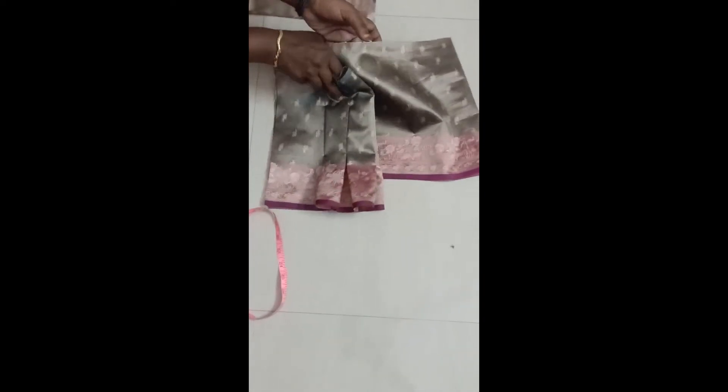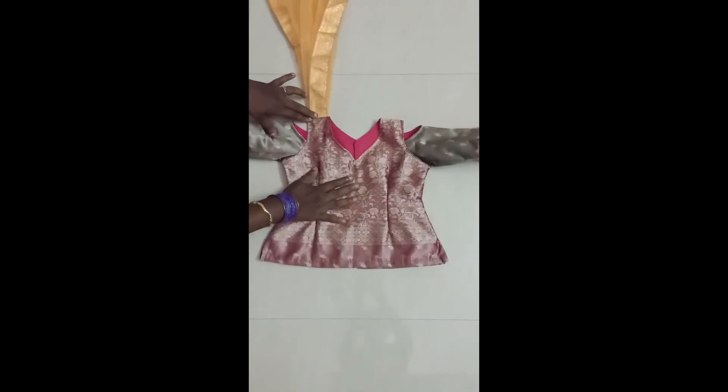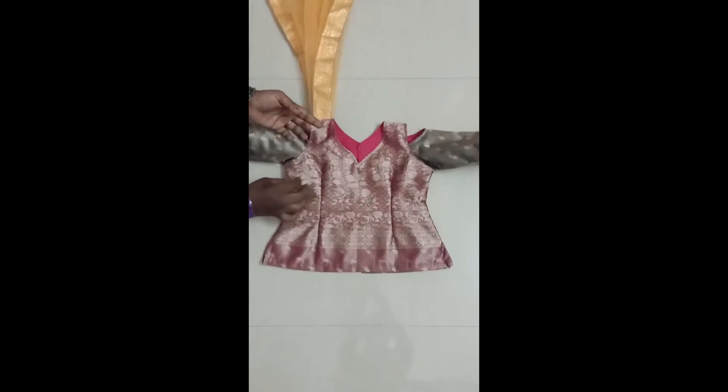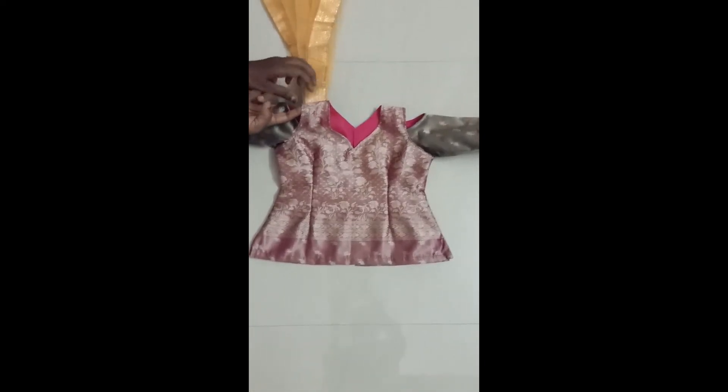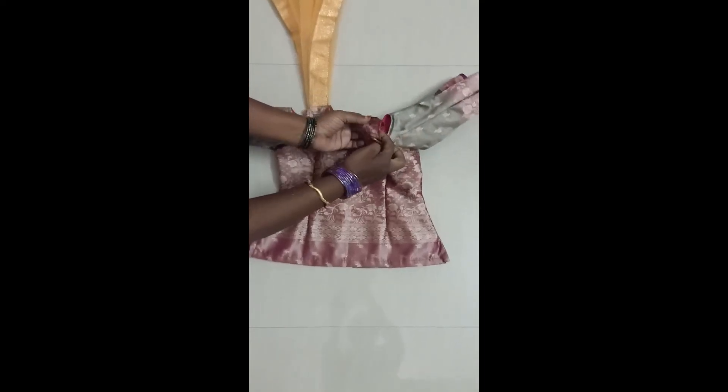So this is the cutting part for the sleeve as well as the body. After cutting, I stitched the body the same way as a sleeveless pattern first, and after that I attached the sleeve. Because of this curved groove I have done it that way. I have attached the sleeve with the same pattern as the palazzo pant. If you don't want sleeves, you can have it sleeveless also.